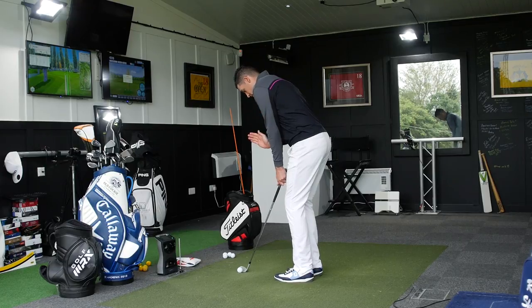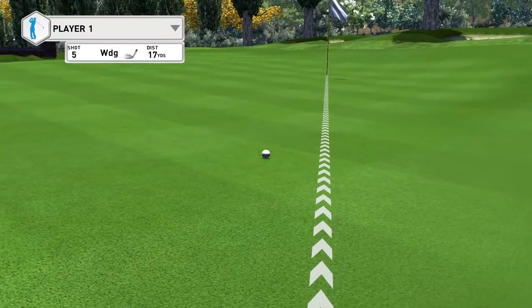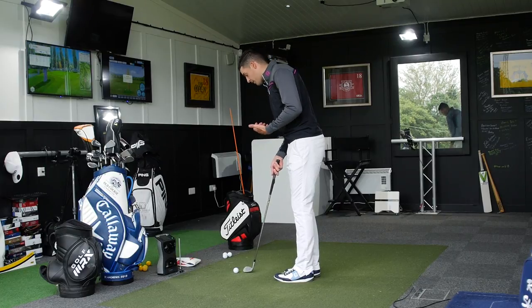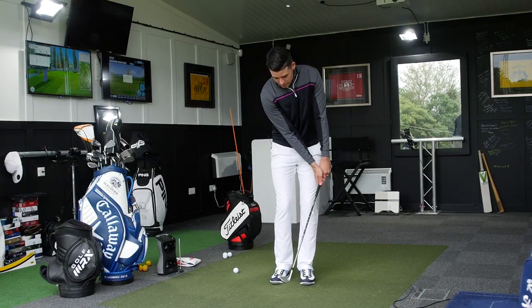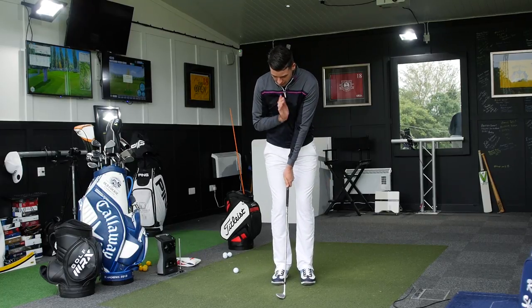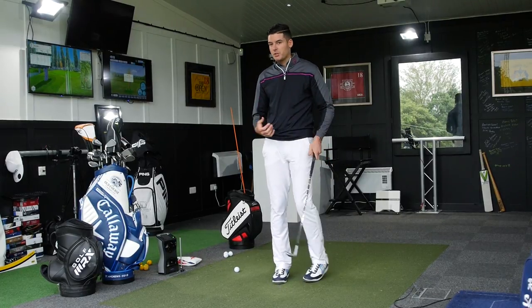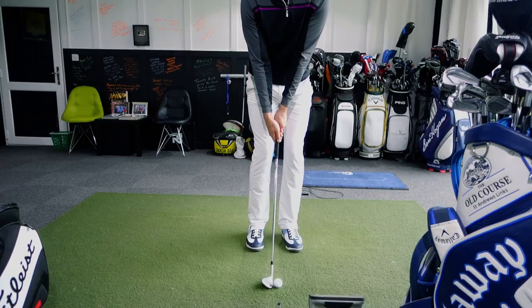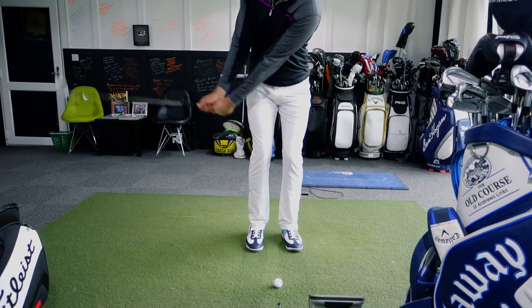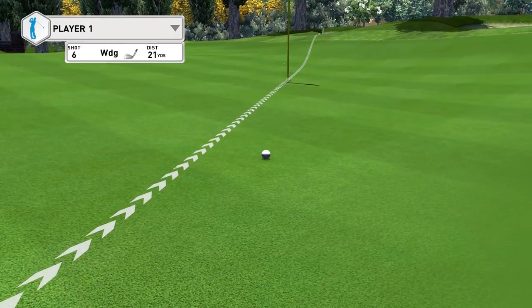Let's hit another one. Sternum directly over the golf ball, slightly weaker grip, rotate back and through — I caught that pure, a little bit short of my target. The only feel I'm focusing on is maintaining this shaft angle so I'm not adding forward lean. Once I've done the hard part and got set up, I just rotate back, make sure I return with no shaft lean, and rotate through. Very rotational — no real use of the hands. One more: weight slightly forward, weaker grip, rotate back and through. I caught that gorgeous.